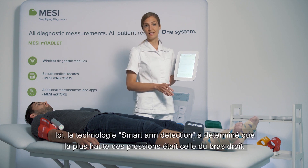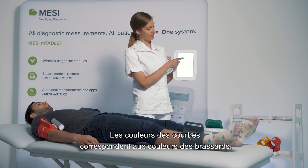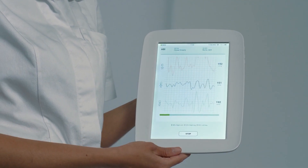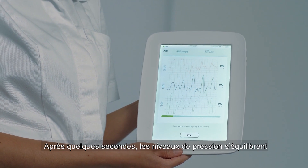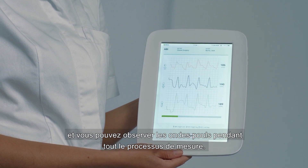The smart arm detection determines that the higher of the two arm blood pressures is the right arm, so the colors of the graphs correspond with the color of the cuff. After a couple of seconds, the pressure levels out and we can monitor the pulse waveforms throughout the entire measurement.